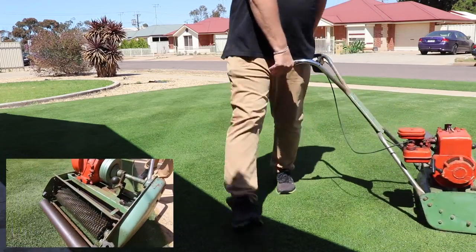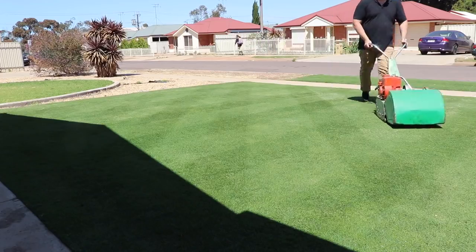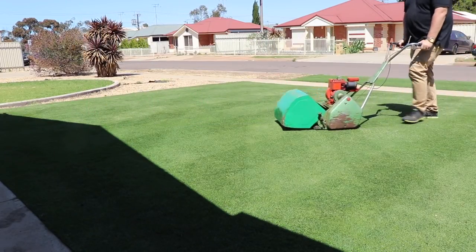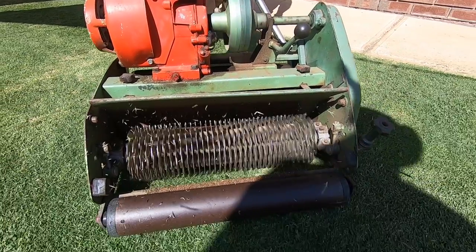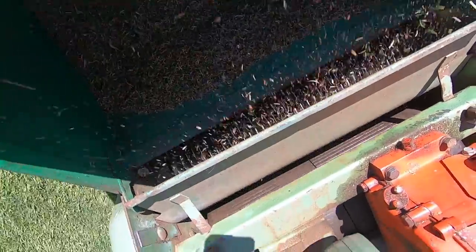Why do we groom? We groom to cut laterals, pull up a bit of thatch, and create extra growing points at the top of the plant. Grooming keeps the thatch layer low, so when we do a low mow we won't get any scalping. Air, water, and nutrients will then be able to get to the soil layer.